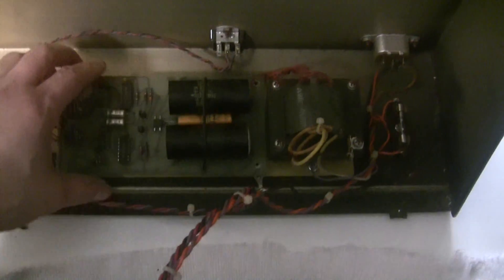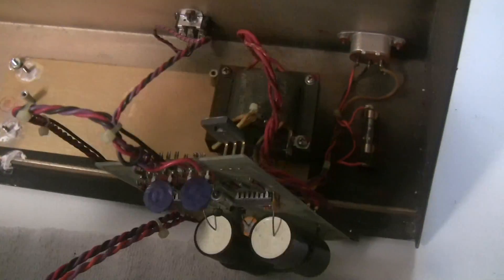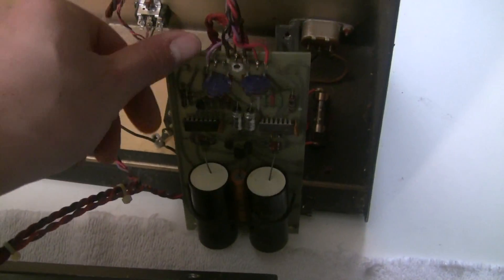When taking the power supply out, some solder joints to this pass transistor cracked, so we'll solder this back on. The old mica insulating wafers are way past their prime and the thermal compound is long dried up, so we're going to put new wafers on with new thermal compound when we put this back in. We've got the power supply kind of sitting here now and we're going to work on it like this.